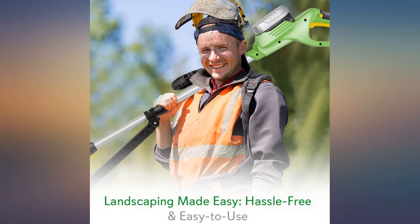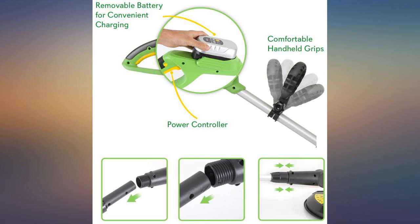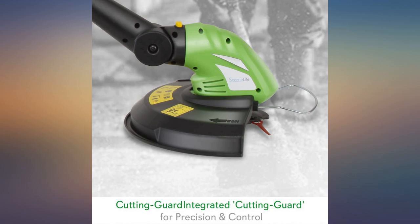Great job by Amazon as usual. This item was as described and works great. I had Ryobi batteries from drills I had bought in the past and this fit the bill quite nicely.